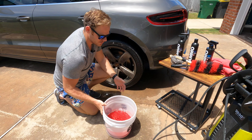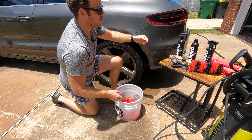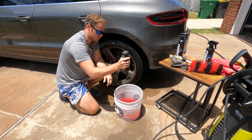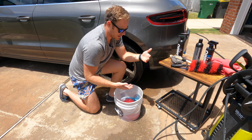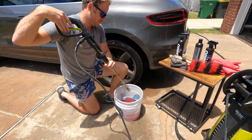We've got our bucket of clean water over here. We're going to add three squeezes of Brute wheel soap — one, two, three — and then start pre-soaking our brushes. We'll also get some foaming action going from the pressure washer.